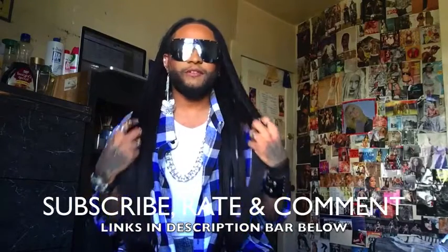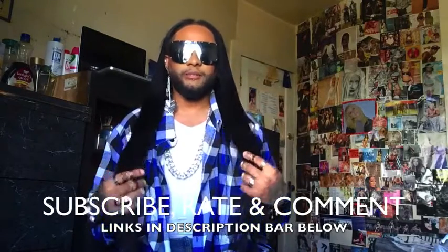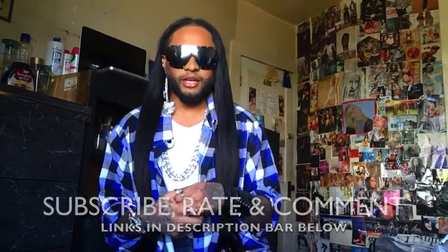Hi guys, it's your boy Davin. Welcome to my channel and I'm coming to you guys with a hair review today. I'm very excited to review this hair. I've worked with this company before in the past and I am another satisfied customer because I am in love with this hair. This hair was sent from Dreaming Queens off of AliExpress.